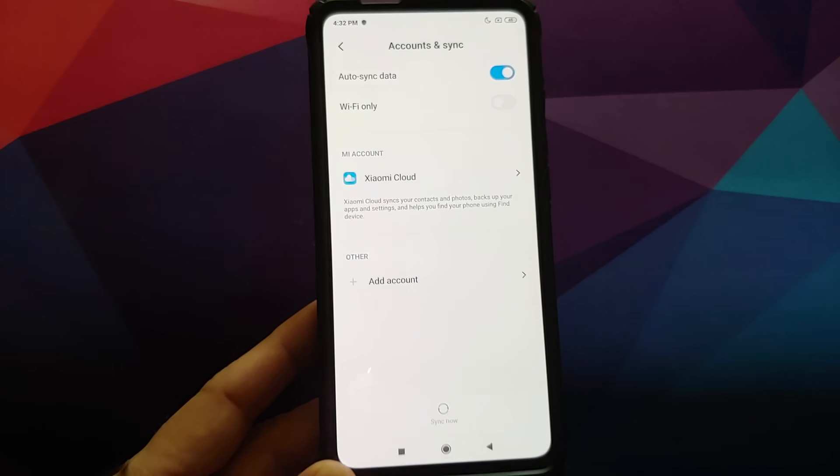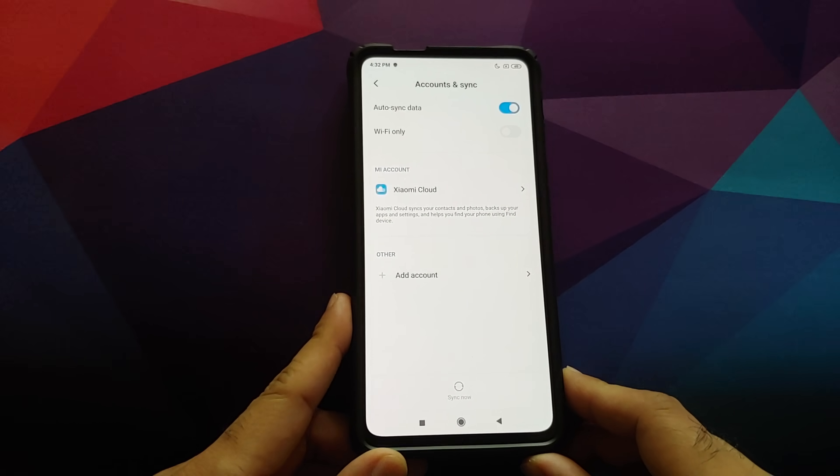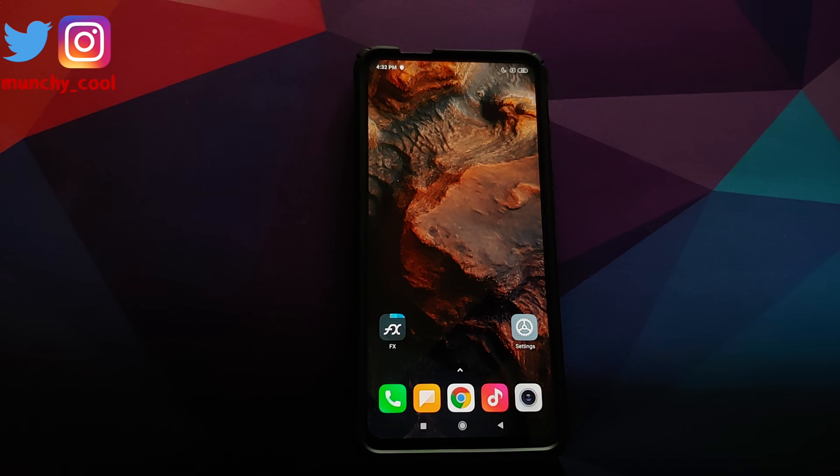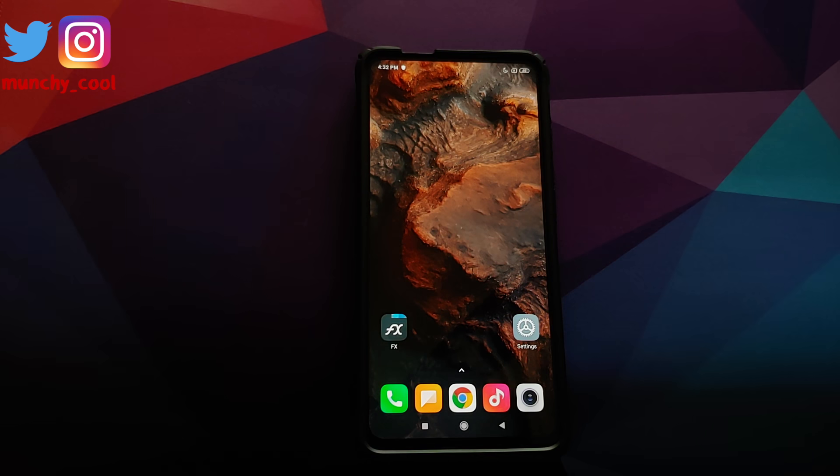Once you have removed all the accounts and security measures, reboot your device. We are doing this because we are switching from one ROM to another and I don't want you to be locked out of your own device. If you are on a custom ROM, skip the steps not applicable to you — for example, removing your Mi account.